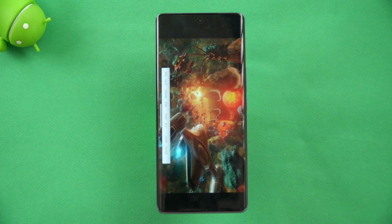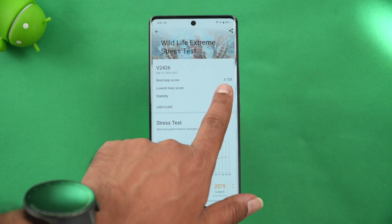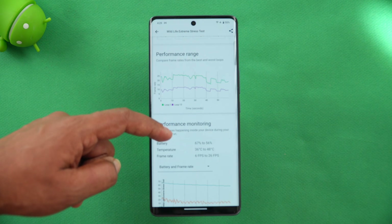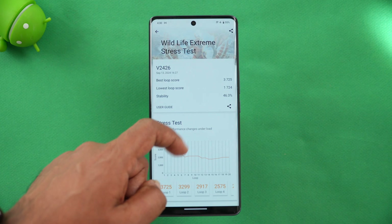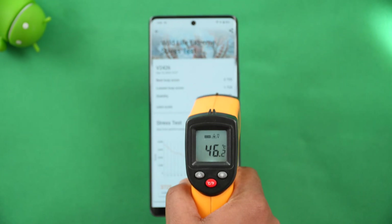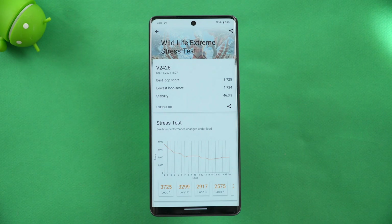We have now completed the Wildlife Extreme stress test. The stability is 46.3%, and you can see the best loop score and lowest loop score along with the performance range. Battery dropped from 67% to 56%, meaning around an 11% drop. Temperature rose from 36 degrees to 48 degrees during the test. After the test, the temperature settled to around 46 degrees.